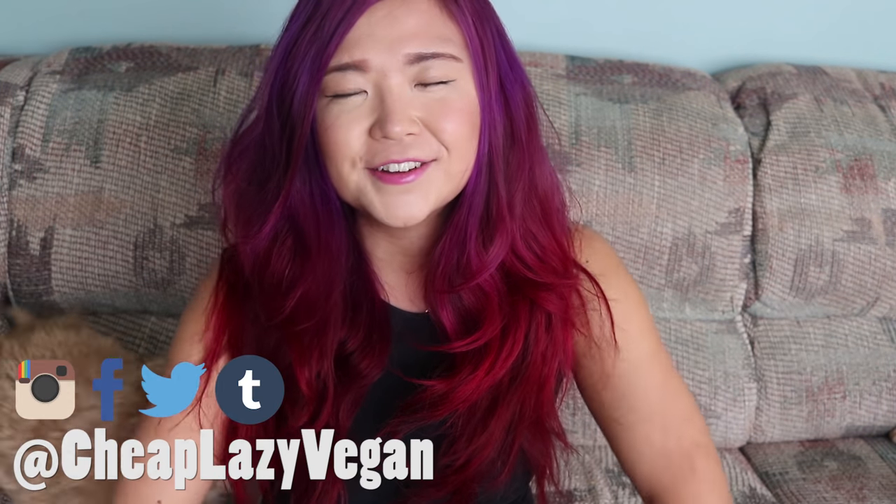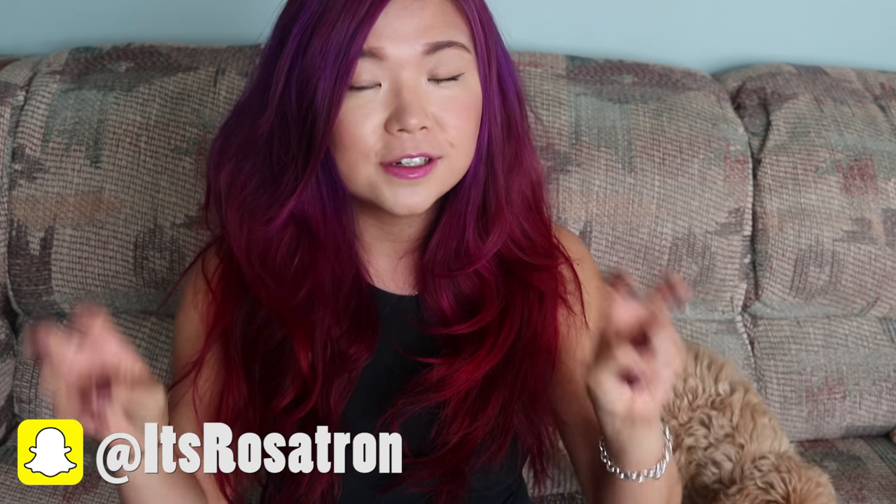Hello everybody, welcome back to Cheap Lazy Vegan. In today's video, I thought I would just sit down and go through some of the Asian vegan ingredients that I have in the kitchen at the moment — ingredients that I generally like to use on a regular basis to make Asian food. Asian cuisine seems to be the popular thing right now, and there's more and more Asian cuisine I see in the vegan world.